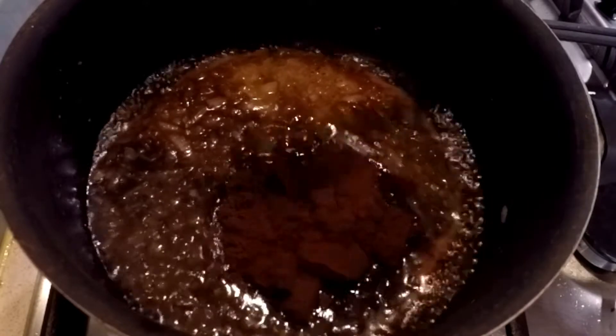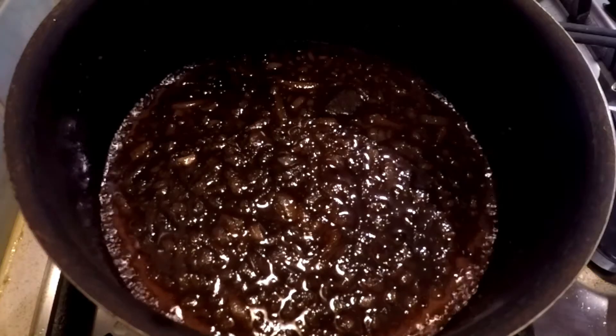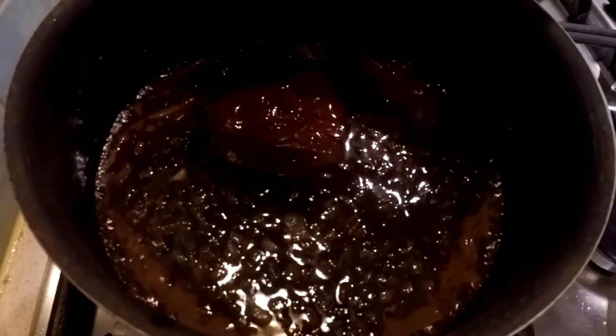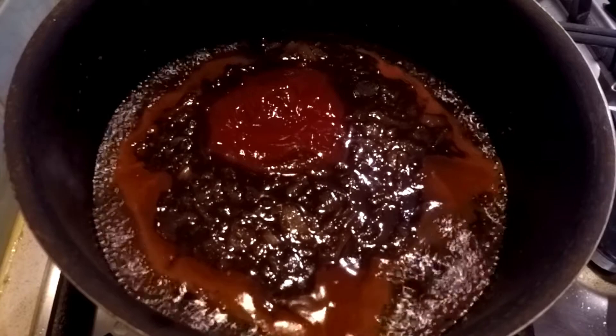Once you've added in the coffee, you're going to add your hot chilli powder and mix it all up again. Then we're going to add our ketchup and Worcester sauce.